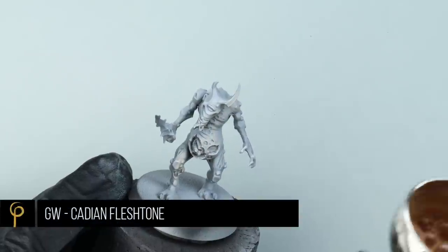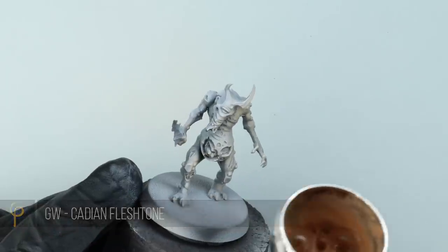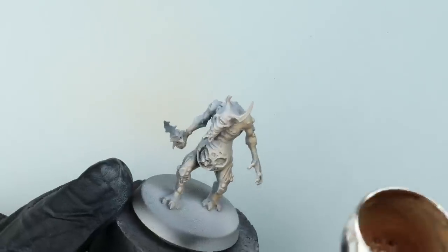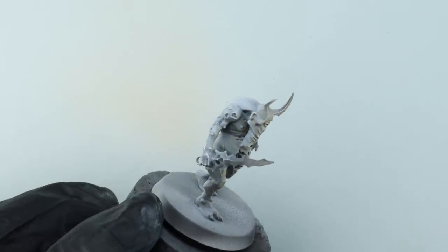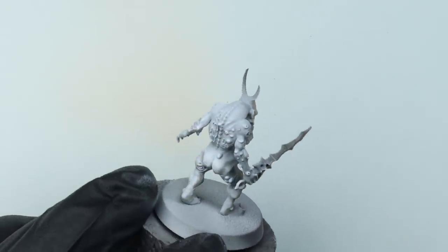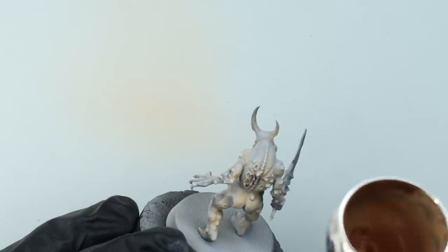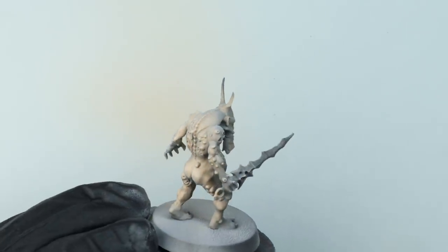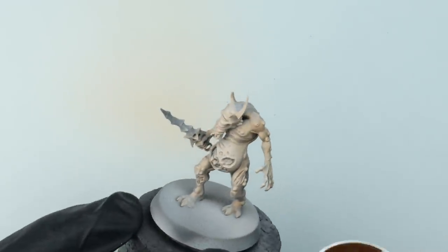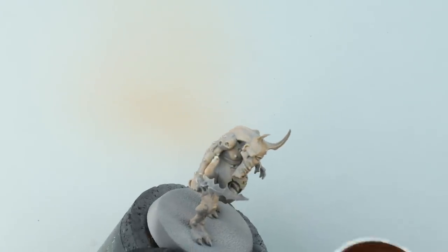Over our pre-shade we're going to start with our first colour: GW Cadian Fleshtone. I've decided to paint this plague bearer using paints I'd typically use for a simple caucasian skin, which should be quite fun as we tend to see plague bearers in greens or yellows more often. I've thinned it with a Life Colour thinner — about three drops of thinner to paint — getting it to a consistency where I'll need three to four layers to get a nice base colour.